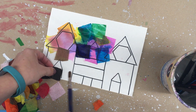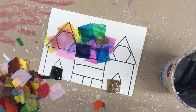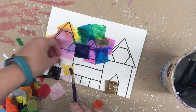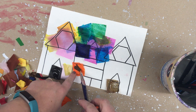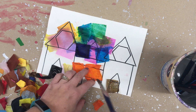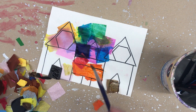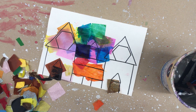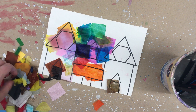You can try and be specific about where you put certain colors, or you can be a little bit more free form with where you put your colors — a little bit more random. Each piece you lay, you add more water.